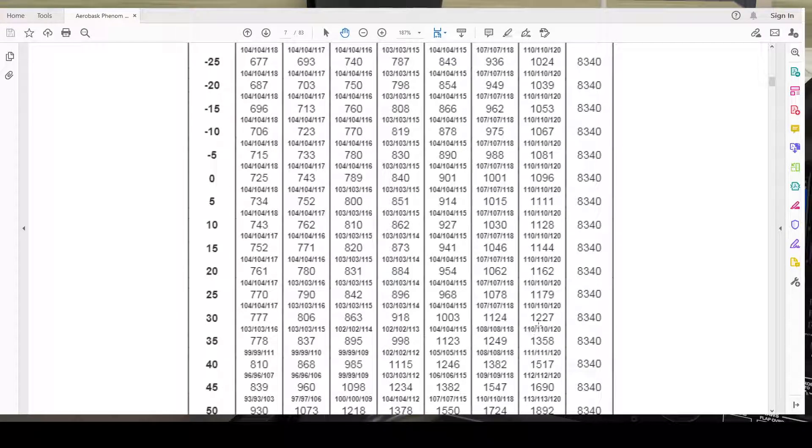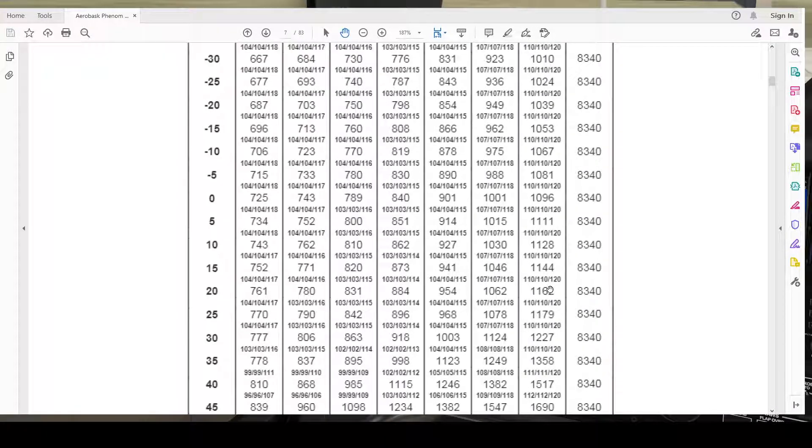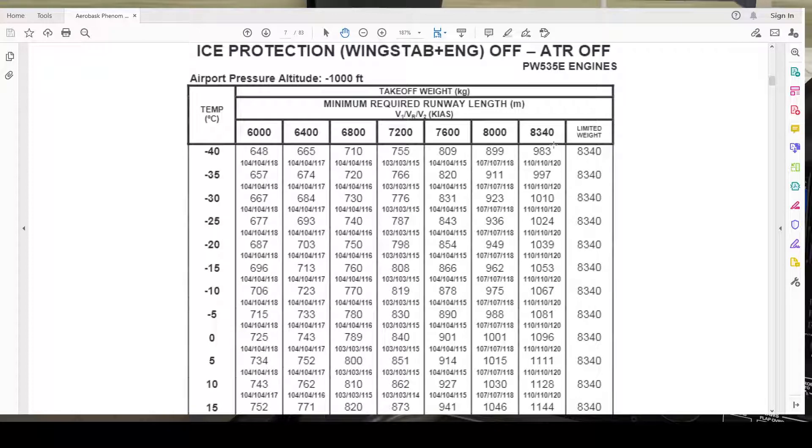Our TODA is 3,653 meters and the closest value in the table is 1,227 meters, so we will use that row. Our V1 is 110 knots, VR is 110 knots, V2 is 120 knots, and VFS is 138 knots. By the way, you can use VFS as a climb speed if one engine is not working.